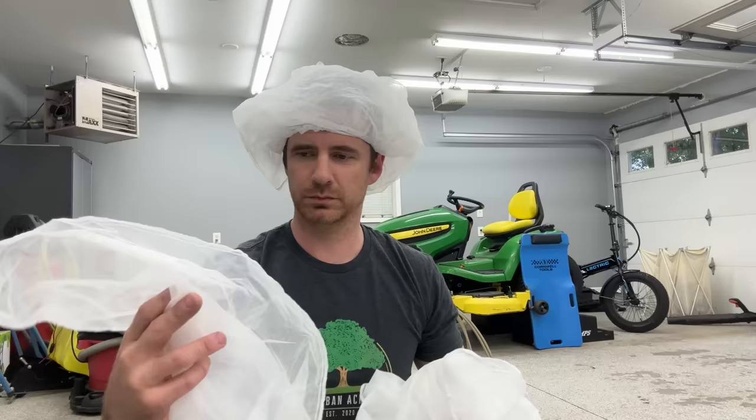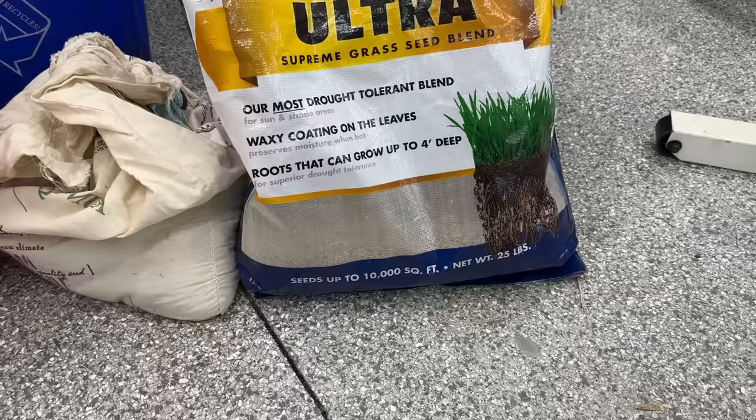You want the kind that fit over buckets — they'll have elastic around the openings and generally come in packs of 10 or so. Finally, you need your favorite grass seed. I'm using Black Beauty Ultra by Jonathan Green, but you can use whatever you like.